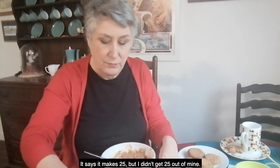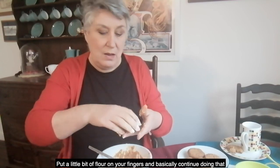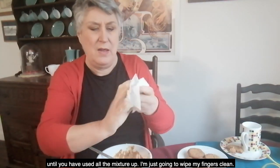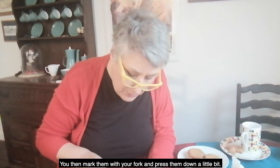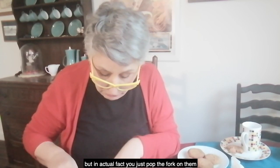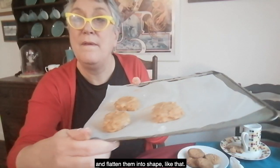Maybe I'm too generous — portion control has always been my problem. A bit of floury fingers. You continue doing that until you've used all the mixture up. Then you mark them with your fork and press them down a little bit. The heat of the oven will make them spread a little bit, but you just pop the fork on them to flatten them into shape like that.